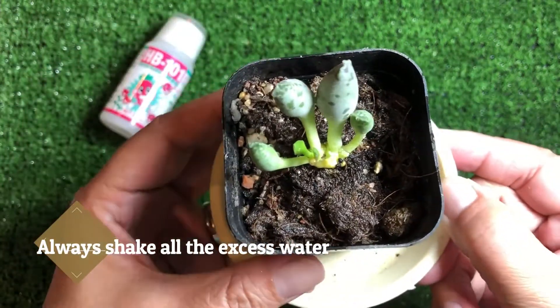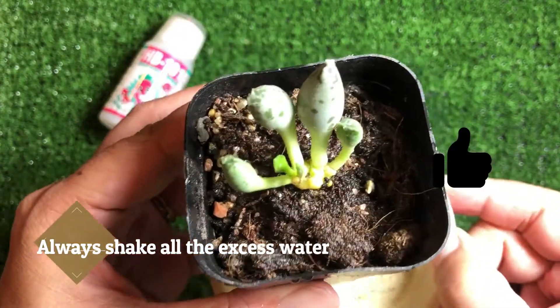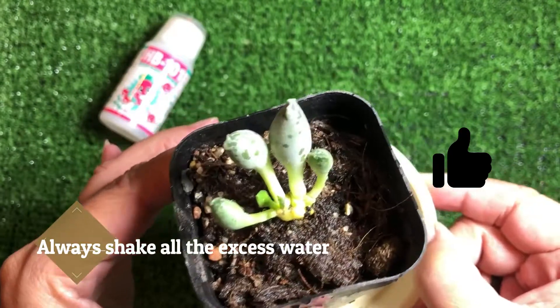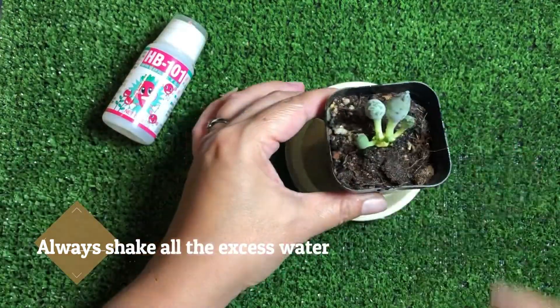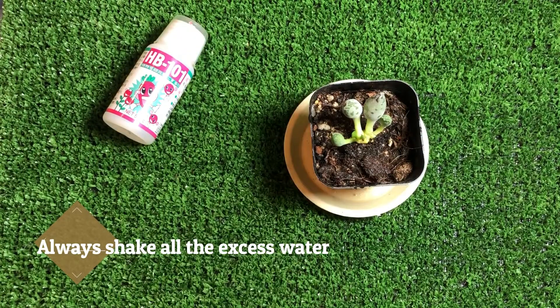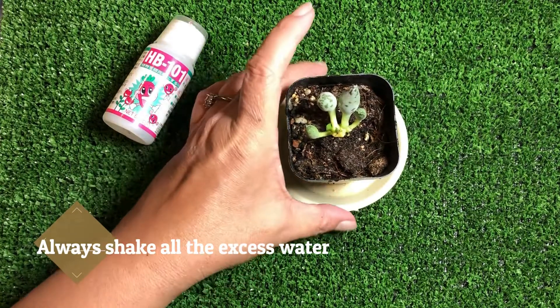So this is how you water your plants. I've shown you three ways and you can use whichever way you feel comfortable with. As soon as you water all your plants, if you feel the soil might not dry, just put it right in front of a fan.